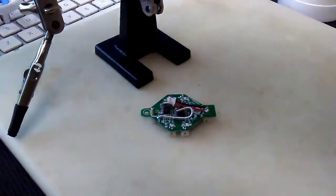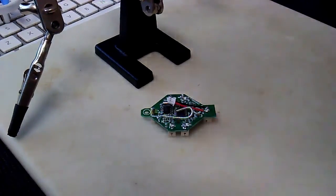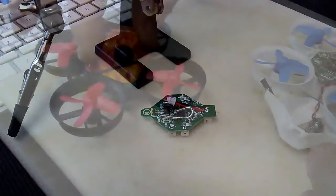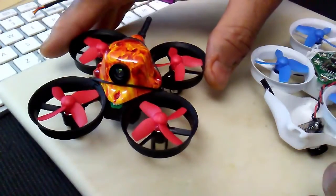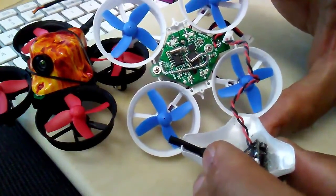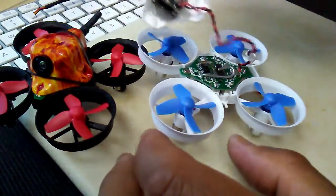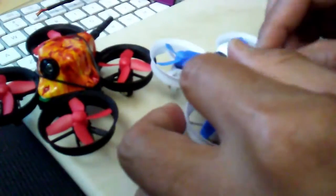That is all we need hardware-wise for prepping our E011 for Silverware and for the camera. I just completed putting this one together — finally found something comfortable for the canopy. Here's the board we just soldered with the camera connected, hot-glued into the canopy.